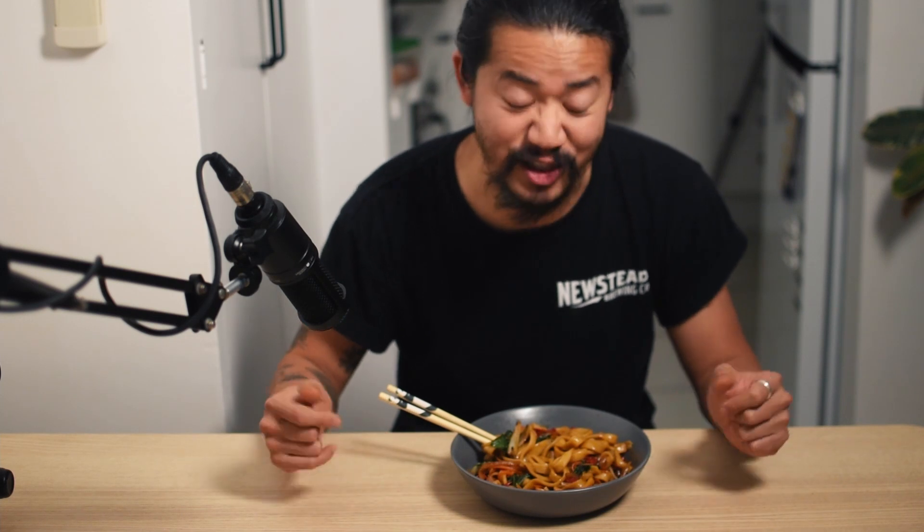And there we have it — udon done. It's a little bit of effort in terms of kneading and resting the dough at 20-minute intervals, but personally I think it's really worth it to build that gluten and that chewiness. It's not comparable to any of the packaged noodles you can buy on the market. It's also really versatile — you can make udon noodle soup, you can make tempura with it, you can do a stir-fry like this. It's really, really good.